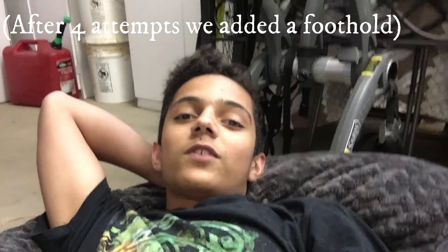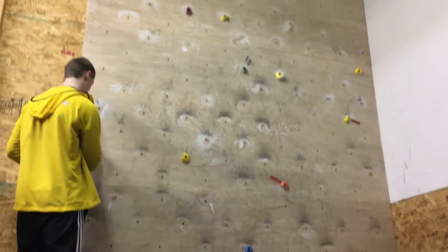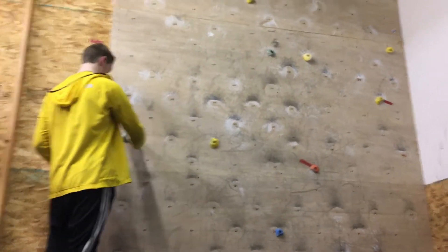Let's give a little insider on that one. It's hard. It's odd. It's insecure. It's slabby. It's a vertical slab, which makes it really hard. This is like a really really hard V5 or a decently easy V6. But if he gets a foot it'll just be a V5.